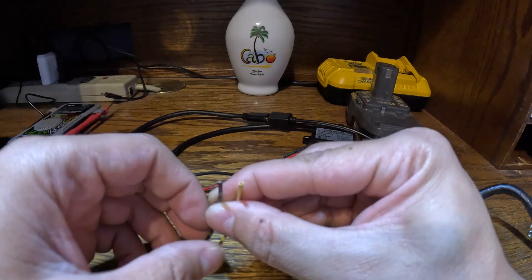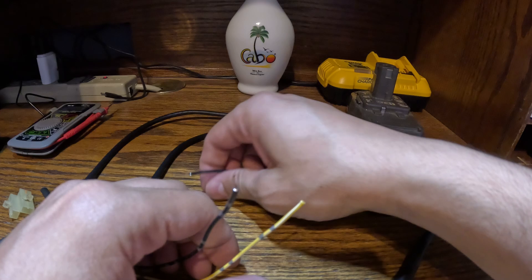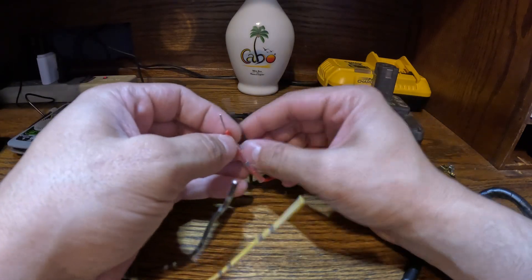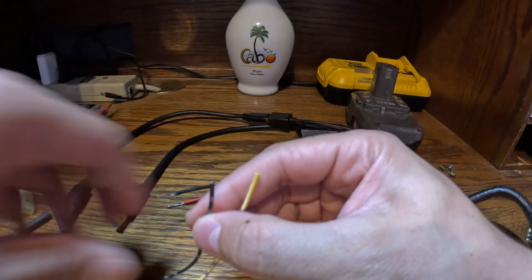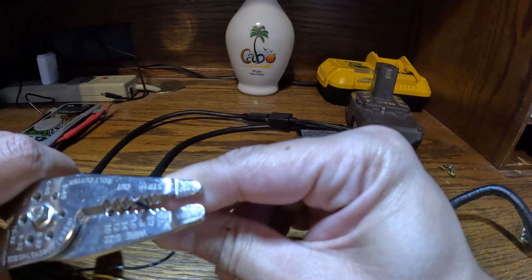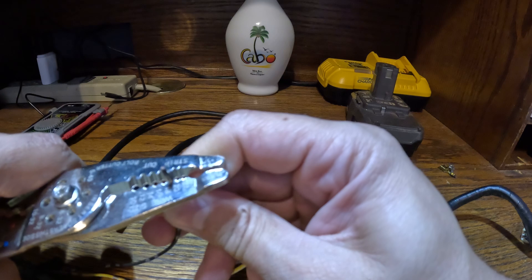To identify positive versus negative, set it to the voltage setting — it's DC with vehicles — and just make sure you don't have a negative reading, otherwise your polarity is swapped. On this side it's self-explanatory: red is positive, black is negative. I'm going to strip away a little bit of insulation here.